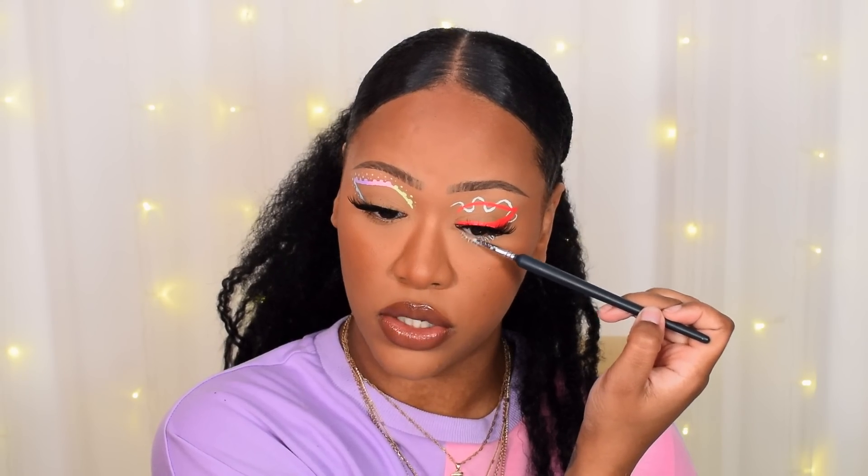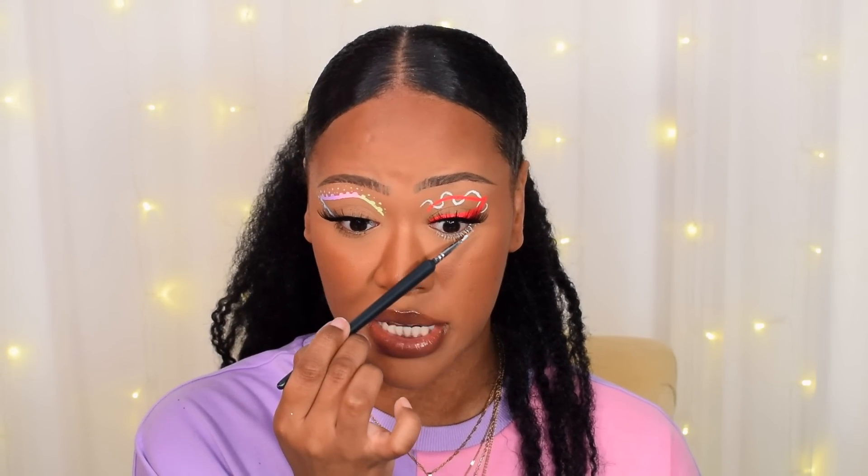I'm going to finish up the rest of my face, put some lashes and lipstick on, and come back. So face is more or less complete — I was just doing my lower lash line and I thought I'd share this: you can also take the liners and use them as colored mascara on your lower lash line. Don't put them on the waterline because they're water-activated and won't stick. Just use the same eyeliner brush and paint it on to color your lashes to match your graphic liner.